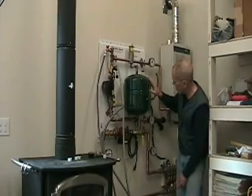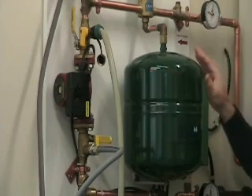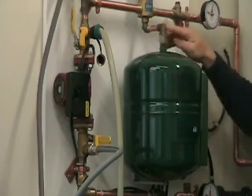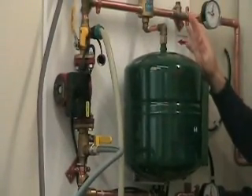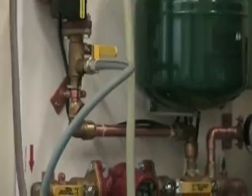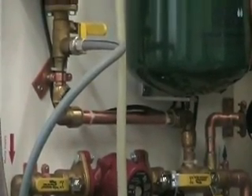One other thing: this pressure expansion tank — which soaks up the extra volume when fluids heat up and expand — is only supported by this half-inch copper pipe. If you bump it, you could easily crack one of these fittings and get a leak. So what I did was take a quarter-inch by half-inch aluminum bar stock, built myself a small angle bracket, drilled a hole in it, and used the Schrader valve on the bottom of the expansion tank as a second mounting point so the tank doesn't wobble around.